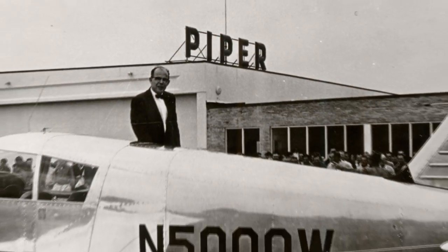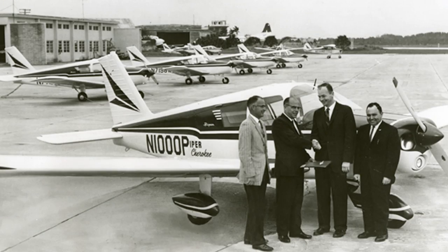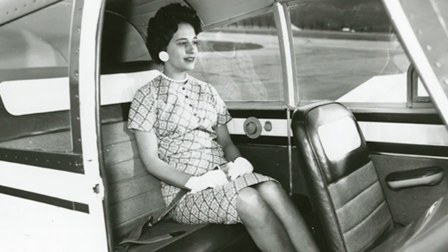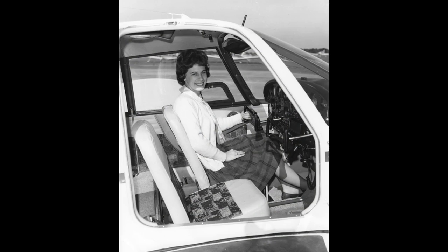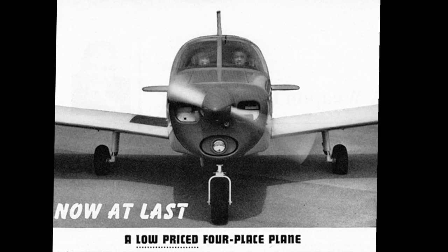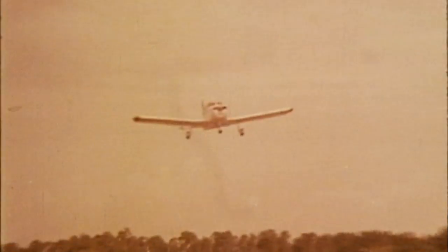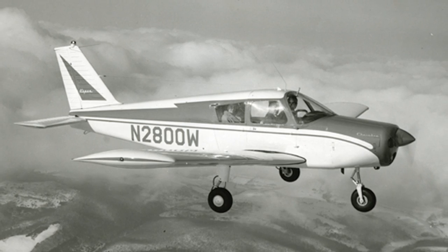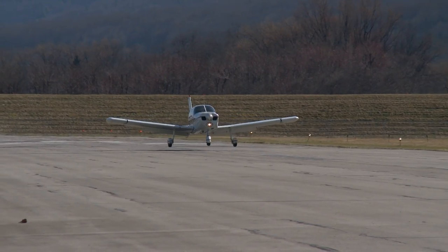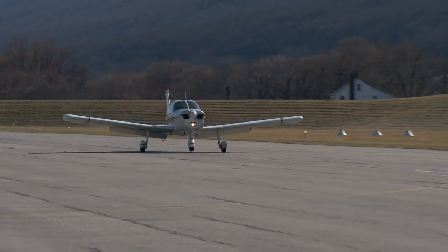It was like a Chevrolet or a Ford — good, honest, basic products that people liked. It was a four-seater. The interior was designed very well, very roomy cabin, comfortable. It was good visibility. The instrument panel was easy to read. The control inputs are slow and predictable. It was a very safe airplane. It handled rough air very well — wonderful flight characteristics. The wide-track gear made it easy to sit down in crosswinds.